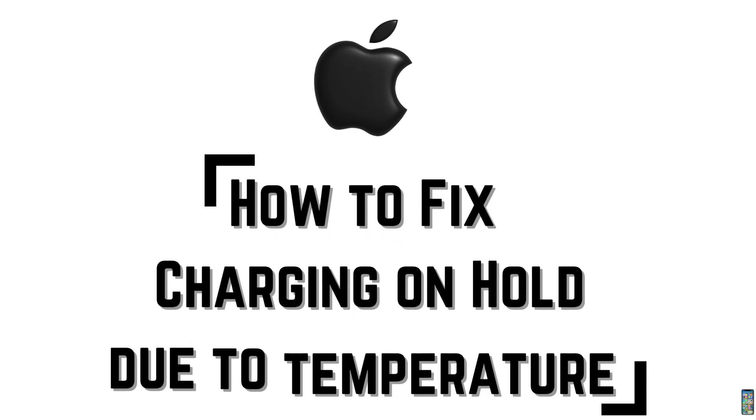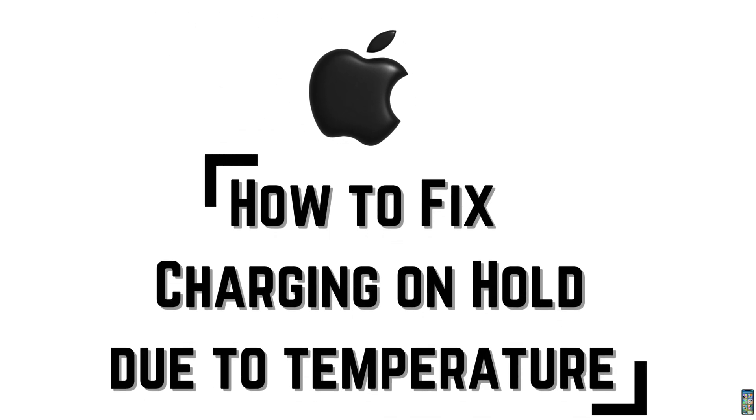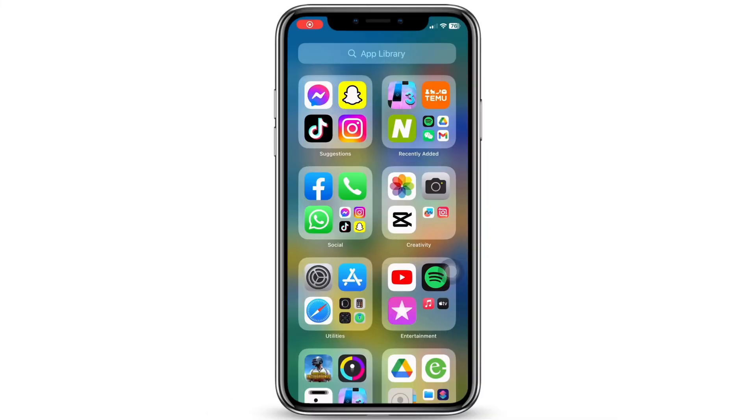How to fix 'Charging on Hold - Will Resume When iPhone Returns to Normal Temperature.' Let's get right into the tutorial.